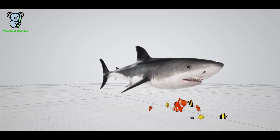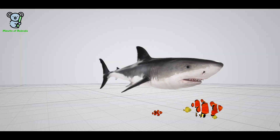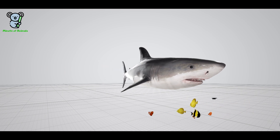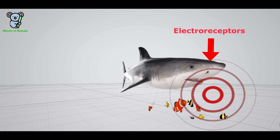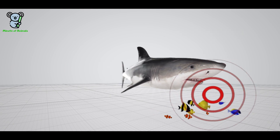Sharks use a special technique known as electroreception to identify prey even when it is hiding inside the sand. For this, they have built-in electroreceptors that are very sensitive to the electric fields generated by other animals, giving prey virtually no chance to escape. Thank you so much for watching this episode — please do subscribe to our channel, Planet of Animals.